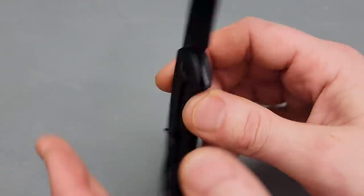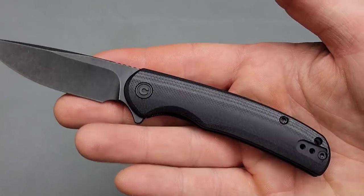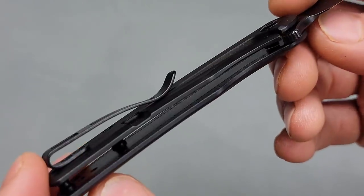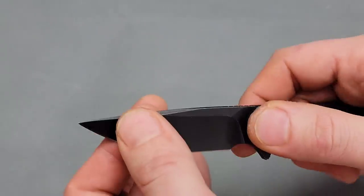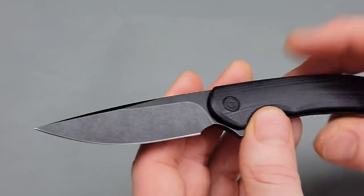I do have a full review on the original version, which was Civivi's first frame lock knife — a solid steel frame lock. This one comes with G10 on the show side, but it does still have a steel liner on the inside to offer a little bit more durability and strength, and something for the bearings to roll on.